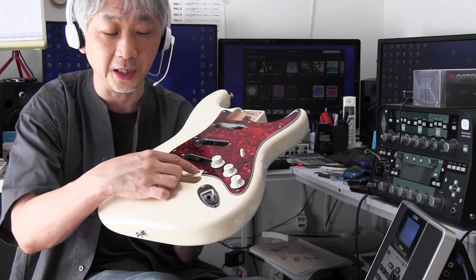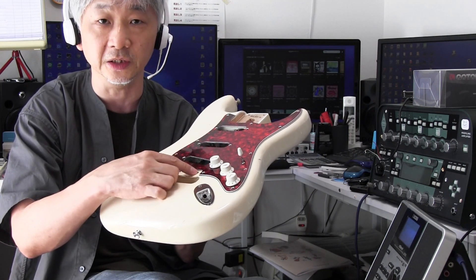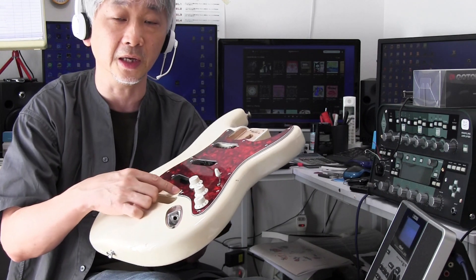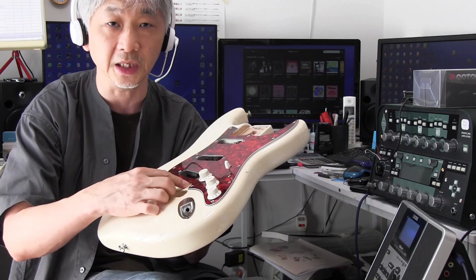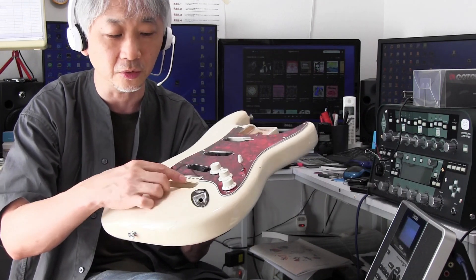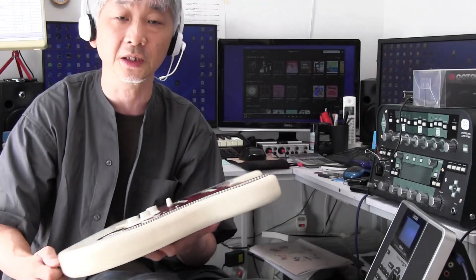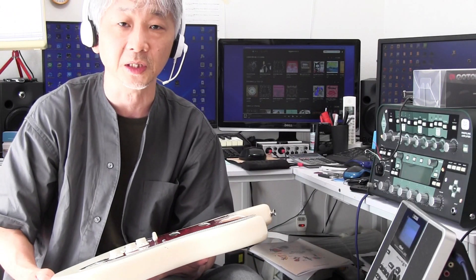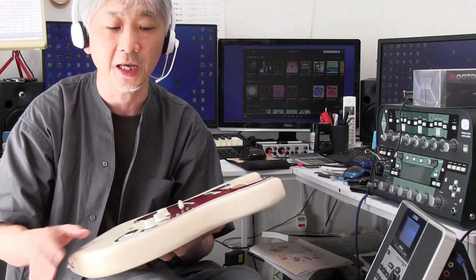ネジ穴やサイドを確認して問題なければこのボディを使ってオリジナルのギターを組んでみたいと思っています。問題なのはフェンダーメキシコのブリッジを止めるネジで、6点止めのタイプなんですが、フェンダーメキシコのモデルの中にはピッチが非常に狭いものがありまして、1弦側から6弦側の穴の間隔が52.5ミリという仕様になっています。通常フェンダージャパンやフェンダーUSAは端から端まで56ミリぐらいのものが多いんですが、このメキシコのタイプは間隔が狭いので、今まで使っていたゴトーの6点止めはこのままつかないんですね。